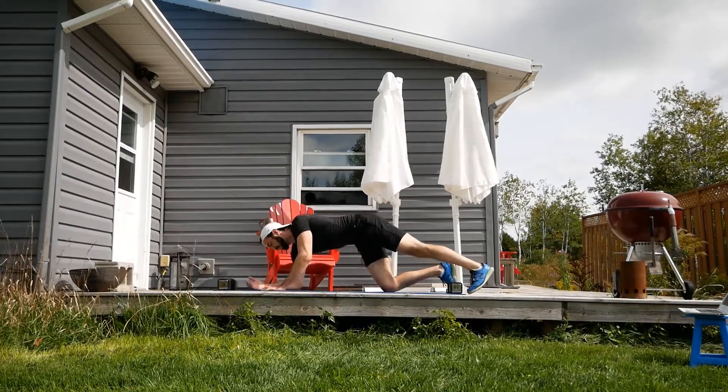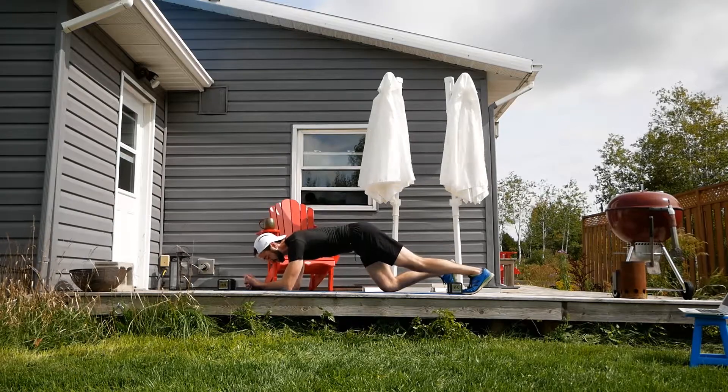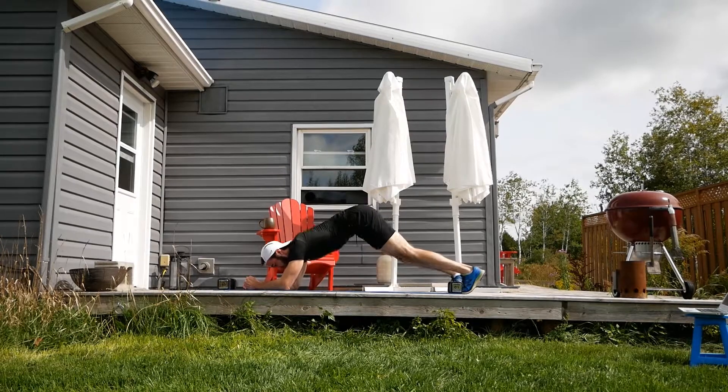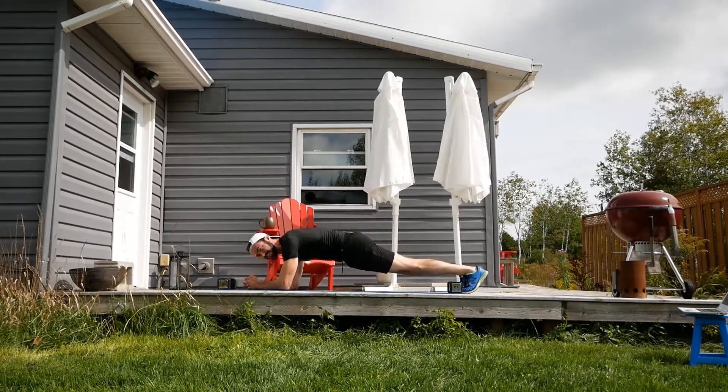Hold the plank, guys. We're going to do this for 20 seconds. Knees can be on the floor. We want to have a straight line through the hips though — none of this sagging. Keep that straight line. 20 seconds.